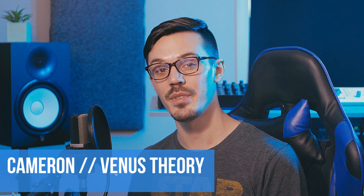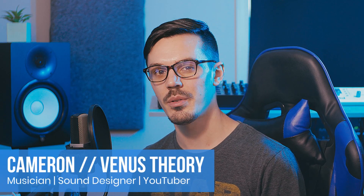Hey there, my name is Cameron, also known as Venus Theory, and welcome back to another episode of MixCraft Quick Tips — the series where we take a look at common questions and helpful tips in MixCraft to improve your workflow and your productions.